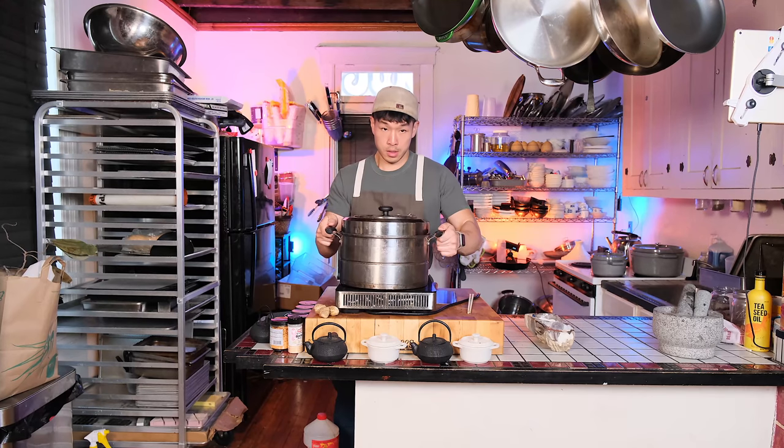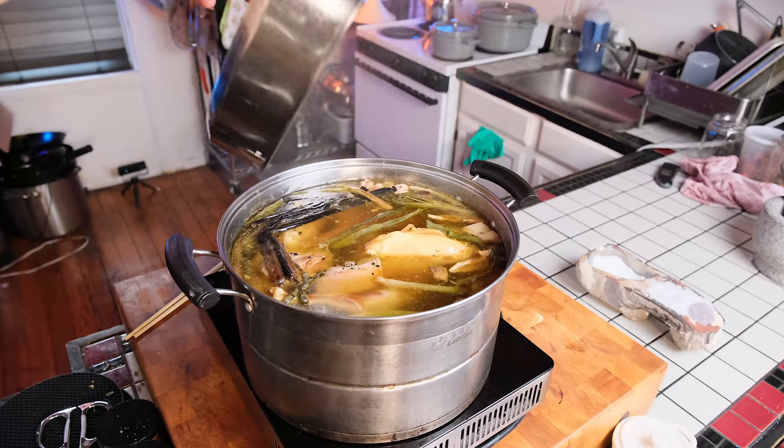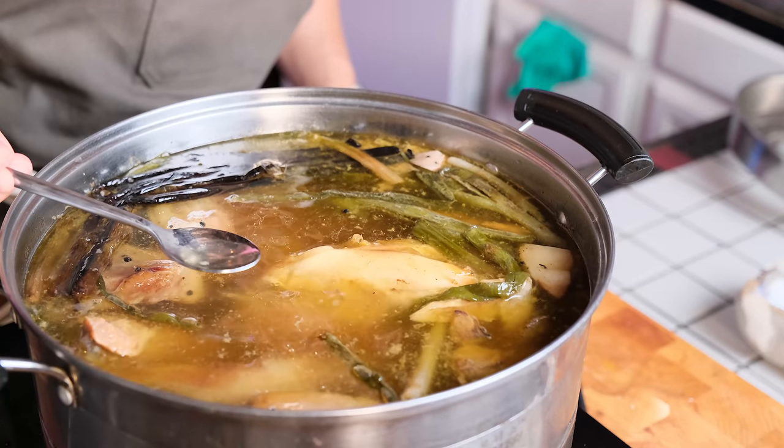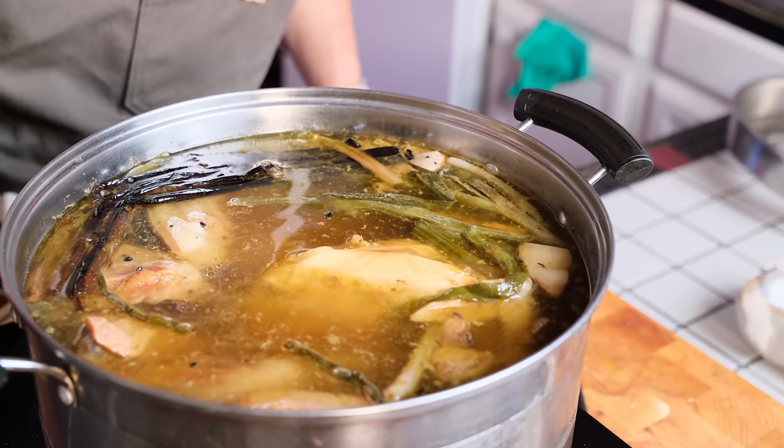Now it's been five hours and our stock is ready. Here you can see me slightly loopy because I actually started this stock way too late in the day and I am very sleepy. You can see the stock has taken a deeper, darker color — a lot of it has to do with the roasted aromatics — but if you put your spoon through it, you can see undoubtedly that it still remains very clear.